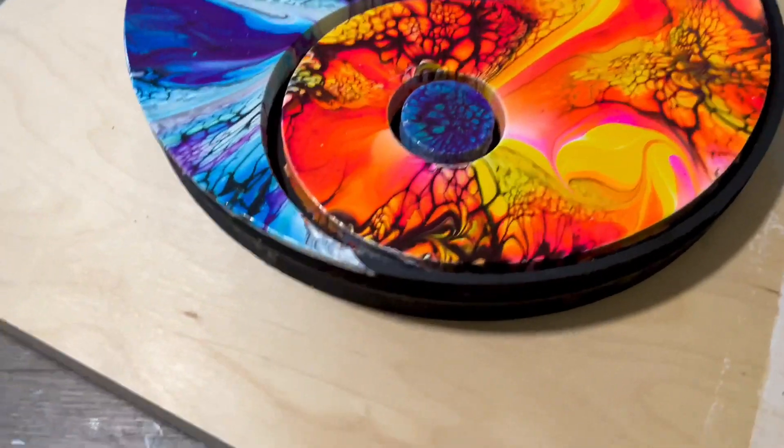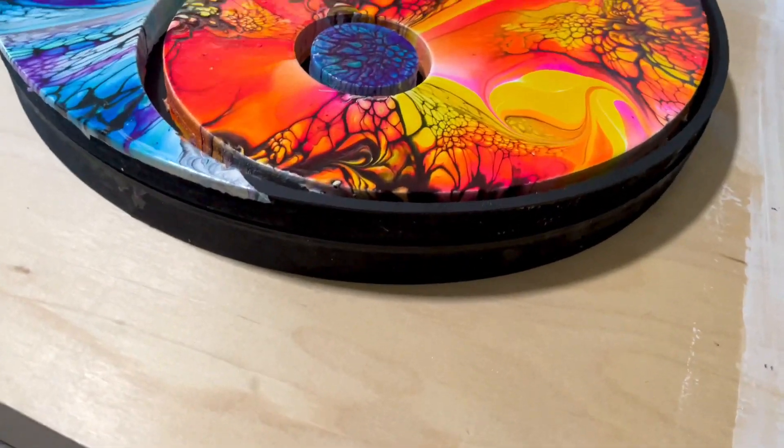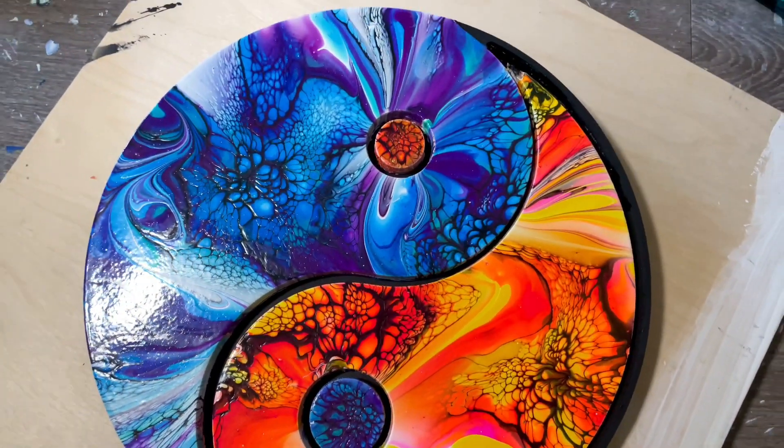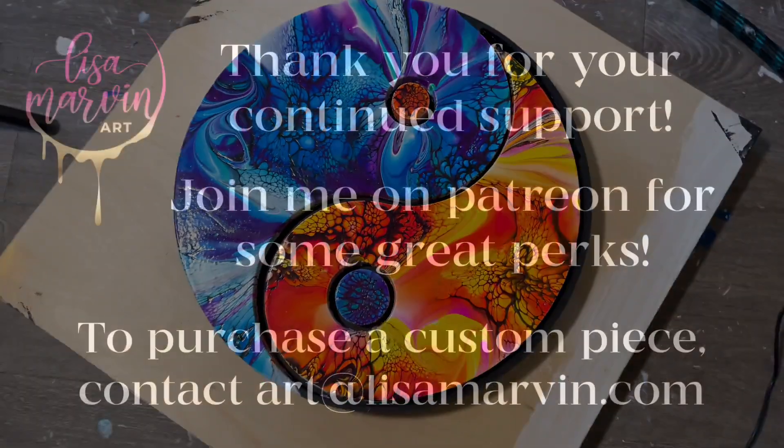Here's the final. If I had time I would either resin it or gloss it, but I didn't have time before I had to upload the video. But I think there's definitely a lot of potential — I hope you enjoyed! Have a good day.